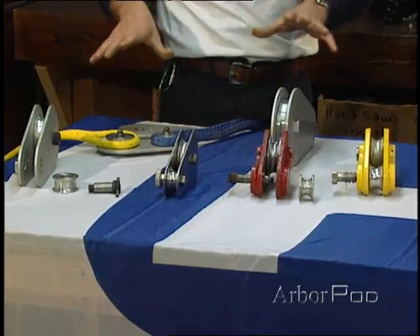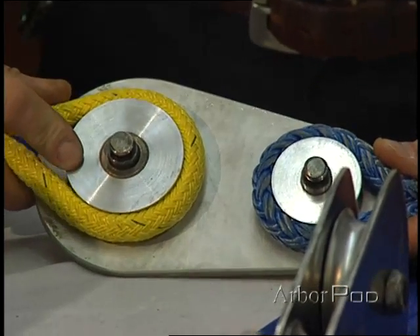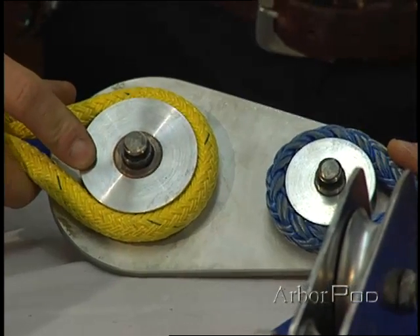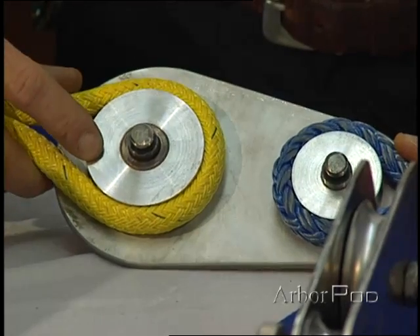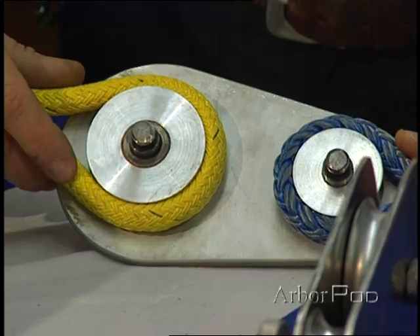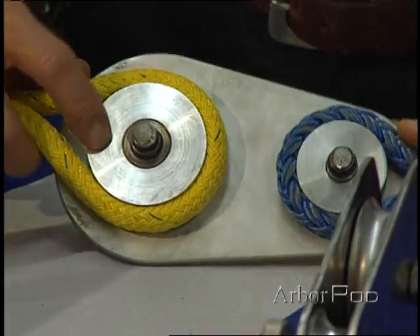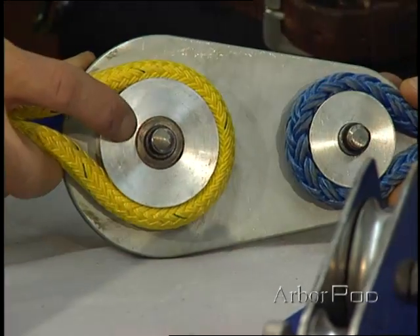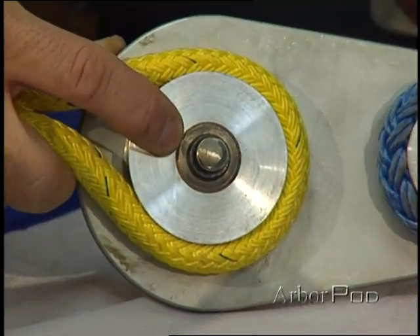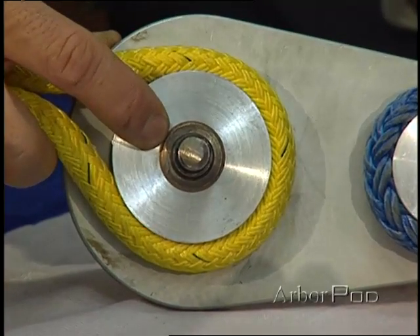Let's look at some of the features and characteristics of the arborist blocks. In my hand here, I have the sheave and the rope is passed over the sheave. The lowering line passes over and around the sheave and we want it to be large enough so that it is compatible with the lowering line. It gives us a favorable bend radius. You can see here that we have a bushing that's pressed into that sheave. That helps to reduce friction as it spins over the shoulder bolt.